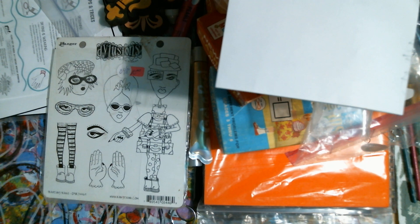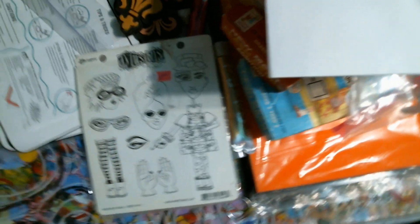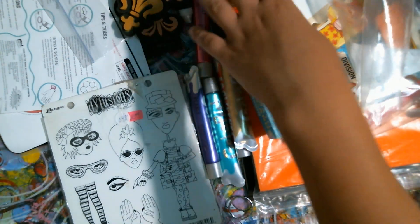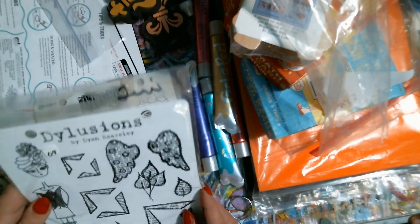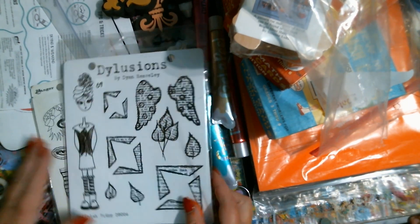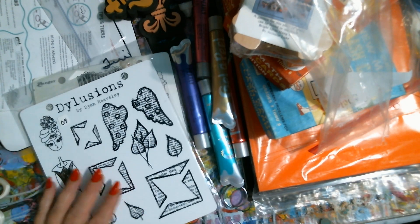And then this is my other one I came across. I didn't pay 21 for that either — it's six something. And I got her, the wings, which I didn't have either one of these. So I've been finding like retired ones off and on on eBay for a little or nothing, so I've been picking them up.